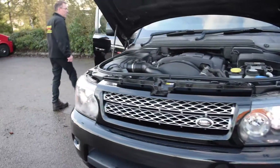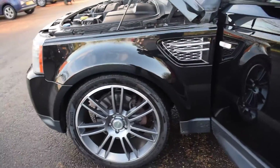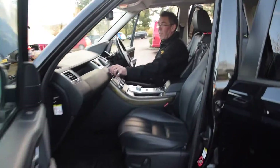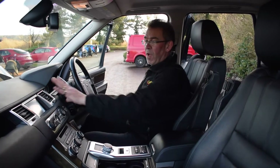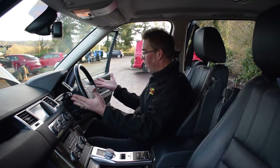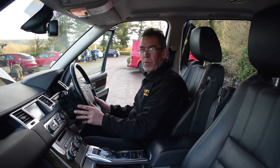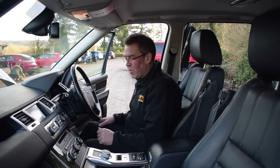We're just going to move you to the inside of the cockpit on this. Stepping in and turning the radio down, you've got the full TFT screen there with all your audio, on-road and phone, all Bluetooth on this, and loads and loads of controls on this.